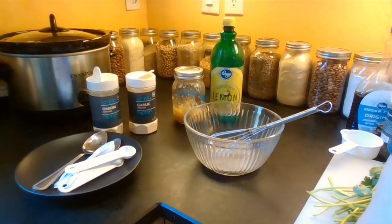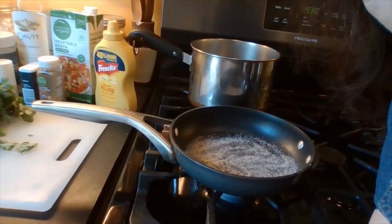The first thing I'm going to do is add salt and pepper into a bowl I already have out. I'm going to add one teaspoon of salt and one teaspoon of pepper, and I'm going to add half of that to a cold pan. Okay, so I have my salt and my pepper added to the pan.